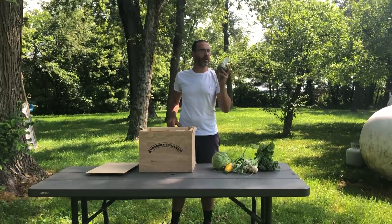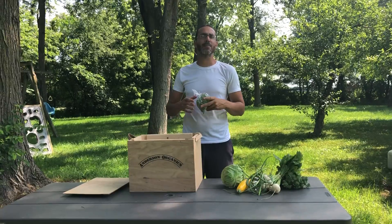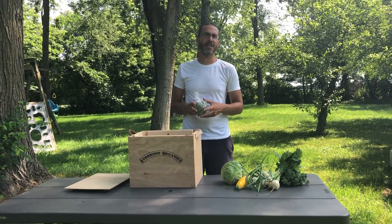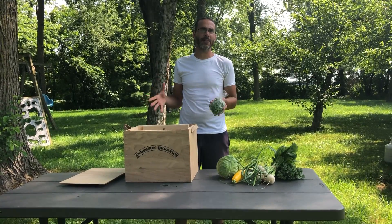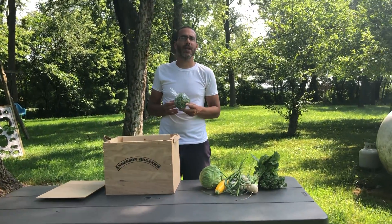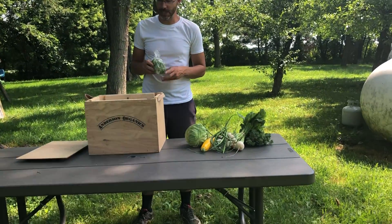Those picking up at the farm have micro greens; those picking up at the markets have sugar snap peas. We'll also have seconds of sugar snap peas available — they don't look great but they still taste really good — so those will be available to grab as well from your share. Hope you have a great Fourth of July week, and we'll look forward to seeing you next week.